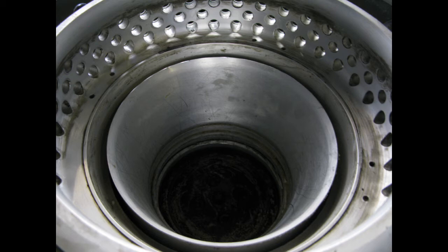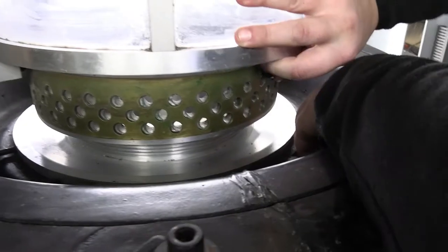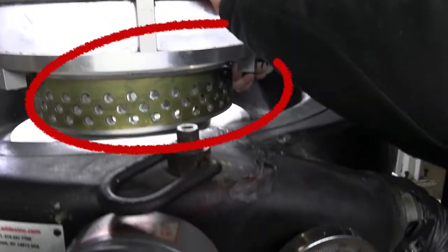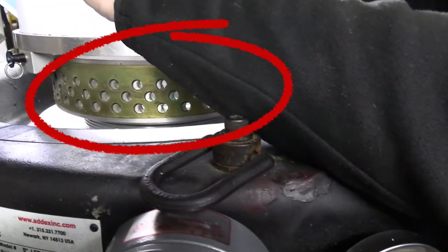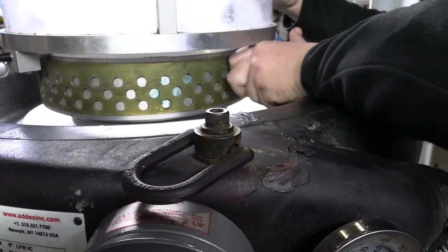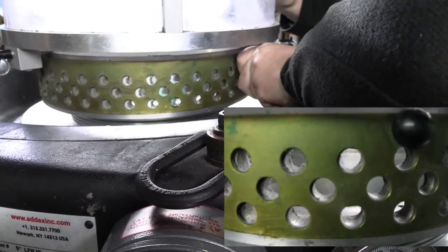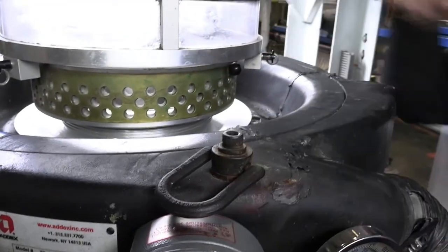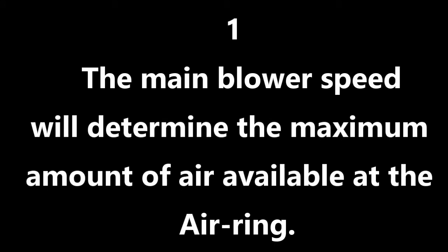Adjustments that work on thinner gauges will often create stability issues on heavier gauges. The adjustment being made in this clip is normally used to help pull a bubble out into the vacuum, or deeper into the vacuum, or towards the air ring walls. Bubble size and gauge will determine the best settings for this.